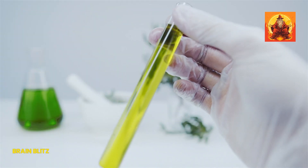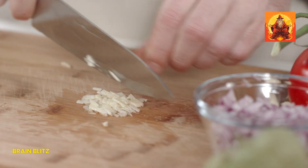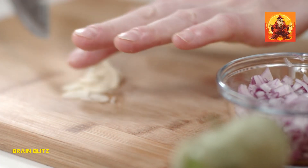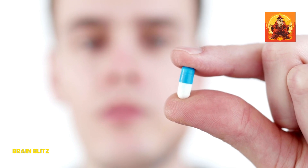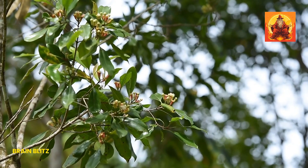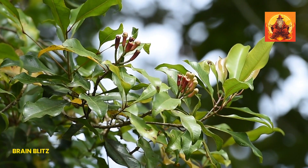Applying clove oil is straightforward. Make sure you have a cotton swab or a small piece of cotton ball. Dip it into the clove oil — a little goes a long way. Gently dab the oil onto the tooth that's giving you trouble and the surrounding gum area. You should feel the numbing effect pretty quickly, often within a few minutes, and the relief can last for several hours. Clove oil is potent, so you don't need much, making it a go-to for quick, natural relief.